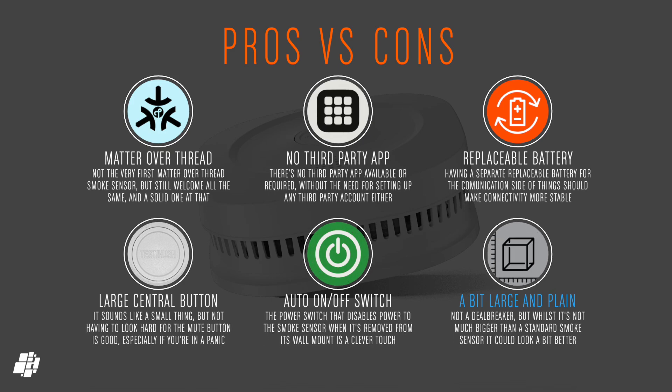Quickly on to the pros and cons, starting with Matter over Thread, which is always good to see. It's not the first Matter over Thread smoke detector, but it's currently only one of two that I'm aware of. It doesn't require or even have a third-party app, so there's no app to download and no account to create. The separate battery for the communications side of things is very useful and hopefully means a more consistent connection, leaving the other battery to focus on the smoke sensor. My other smoke sensors have small mute buttons, so with this one having a large central button, it makes things easier if it inadvertently gets triggered. I really like the auto-on feature activated when connected to the ceiling mount. My only minor niggle is that it's a little on the large side, but the bland design isn't a deal-breaker.